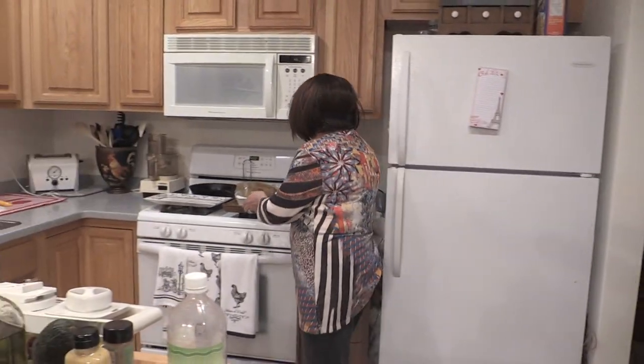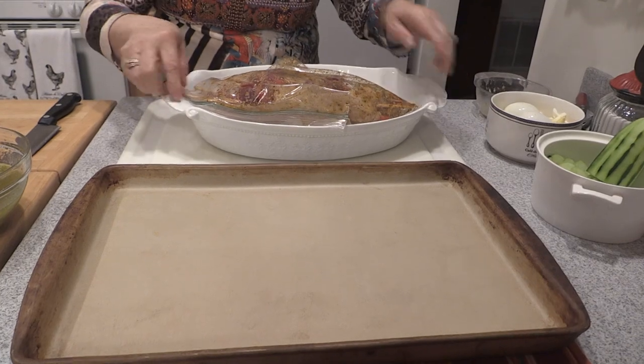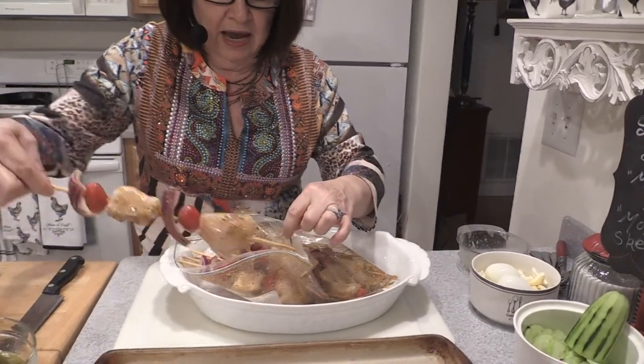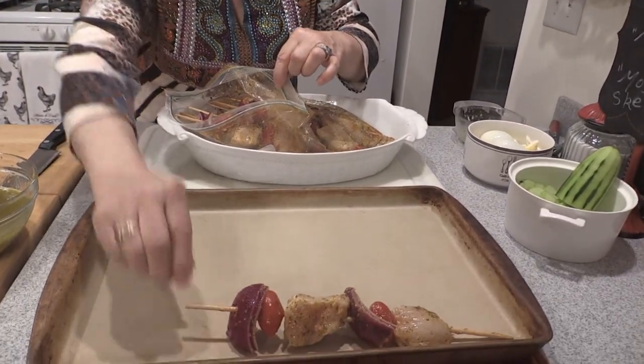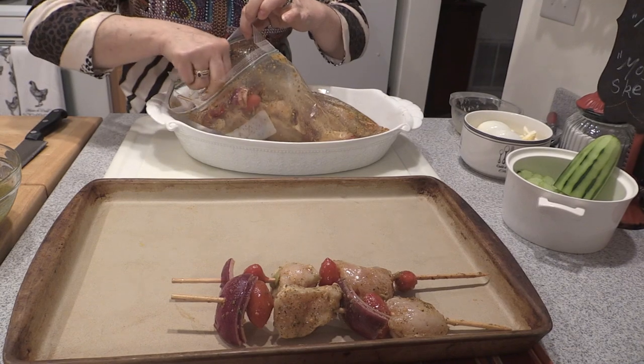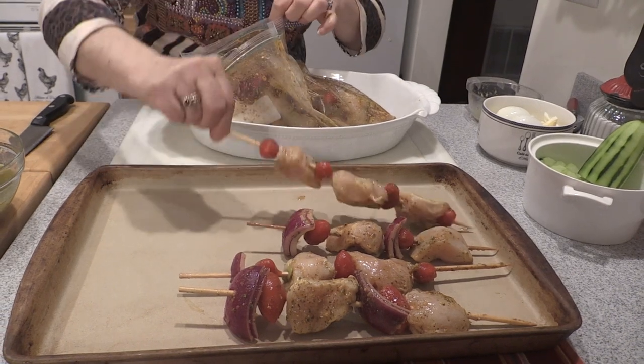I want to show you a side dish we're doing as well, plus some slicing techniques — we're going to do some tool time. But first I want to get our kebabs into the oven. These have been marinating for about 30 minutes. I put them on skewers and used a mojito lime Mexican flavoring. I've skewered this with chicken and tomatoes, red onions. You can certainly add whatever you'd like — peppers, red and green and yellow would be nice. You don't want to crowd them too much.